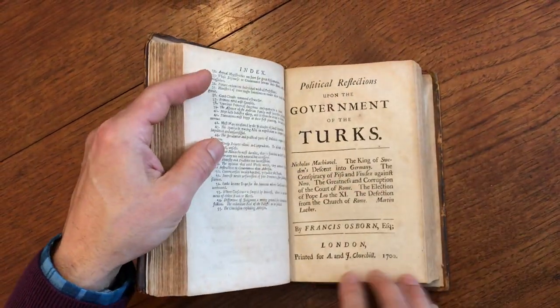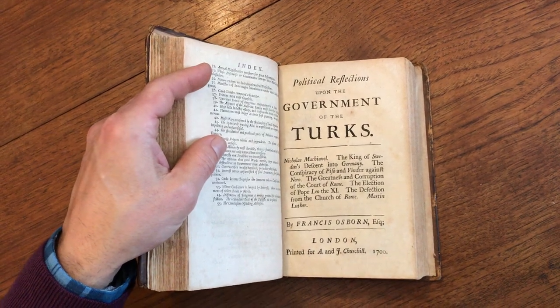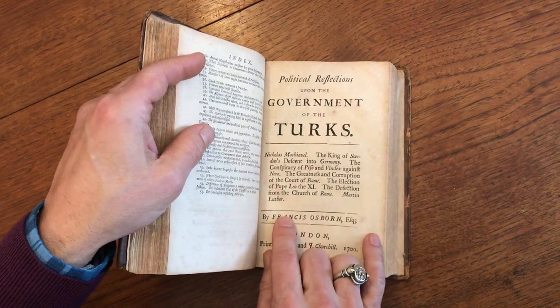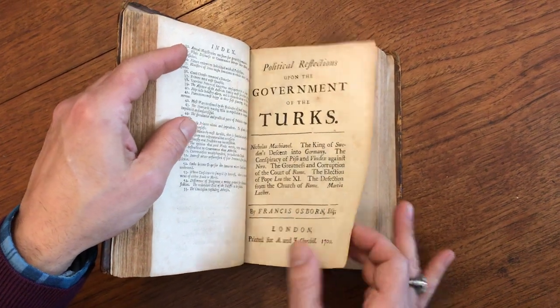Then we get to this work here. The title page of this is 1700 — Government of Turkey, with an interesting reference to Machiavelli. And also the King of Sweden's descent into Germany. Very interesting work.